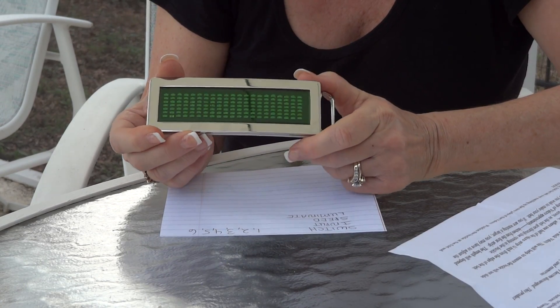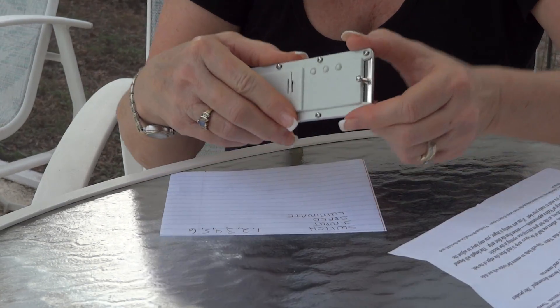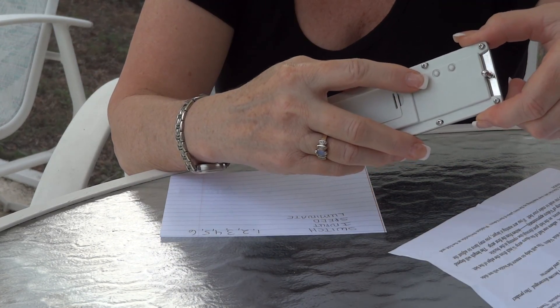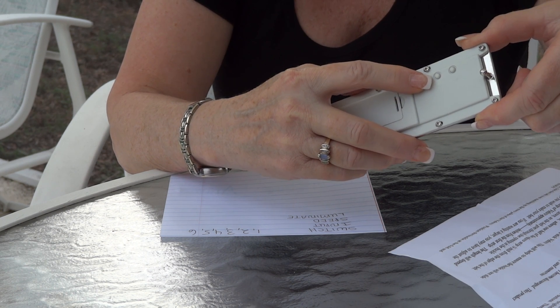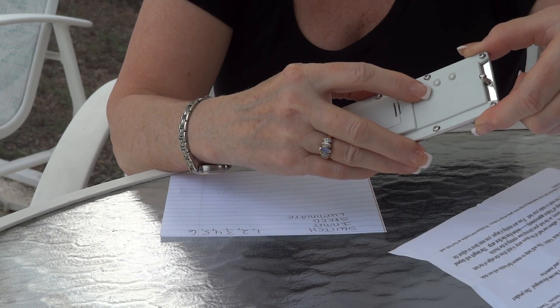I'm going to show you how to program your ClassyGlow LED belt buckle. Let's familiarize yourself with the buttons on the back. We have the on/enter button, we have the page up button, and we have the page down.